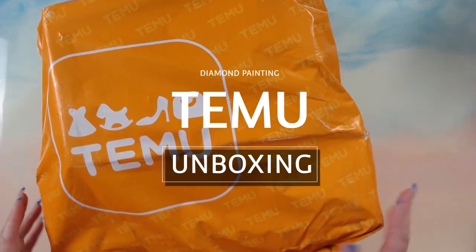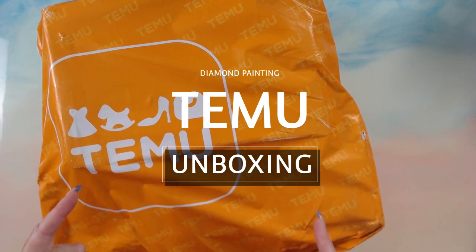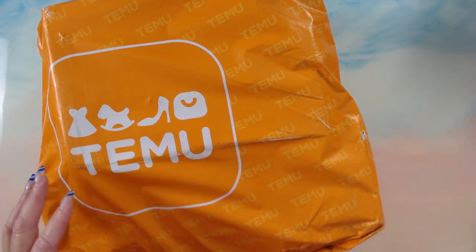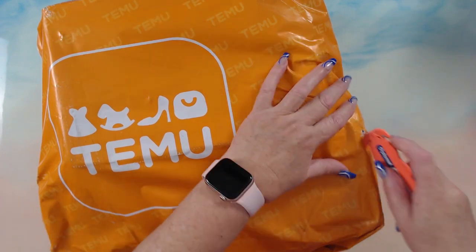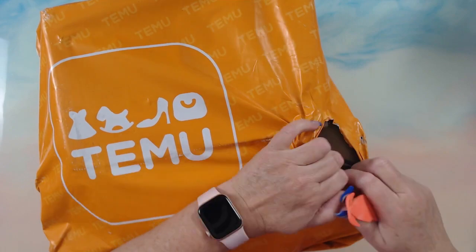Hey guys, how are you doing? This is Fee. How's your day going today? I have another Temu unboxing and hopefully you will enjoy. Down below I've popped some links to the products, but first of all let's get into this bag.